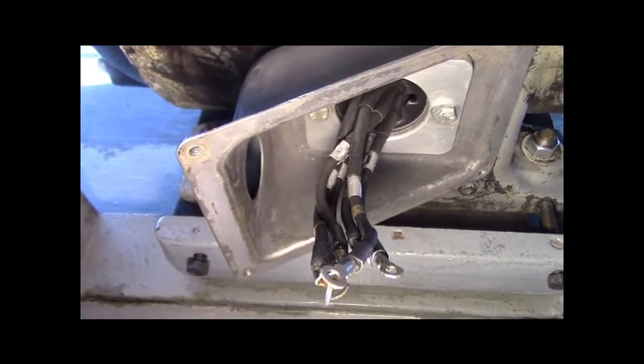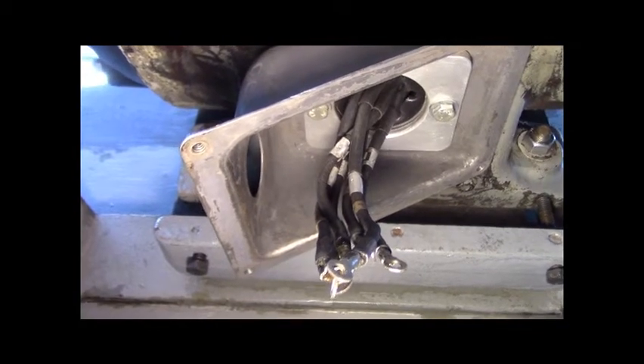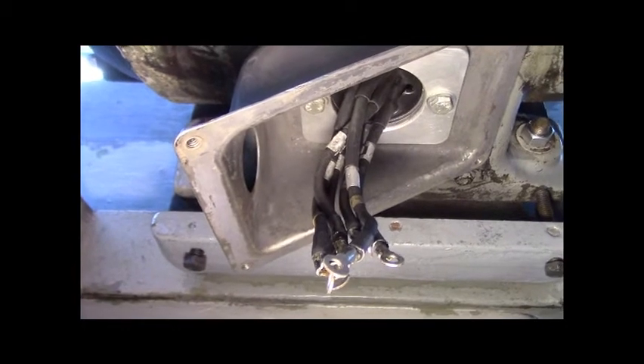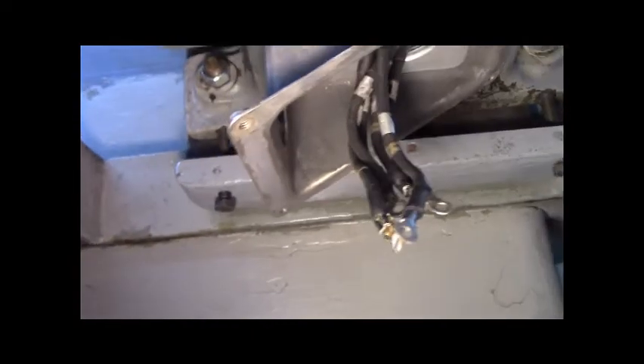The wires are re-sleeved with shrink tube — the good kind with the hot glue inside. All the way back to where the leads enter the windings, so it's all safe. It'll pass the megaohm test.